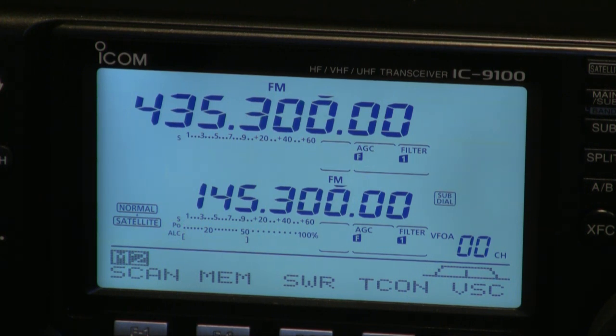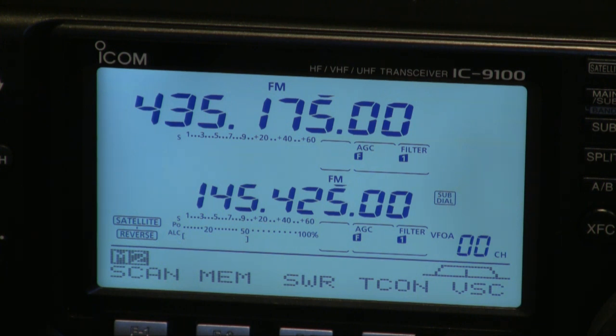If I go into reverse and do it the other way, you'll notice that as I go down in frequency on the main, the sub receiver is actually going up in frequency. I've done this in FM so you can see the biggest changes, but you can also do this in SSB and CW. You can also do split modes — for example, you could transmit on FM while receiving in SSB. You can also do packet radio. There is a connector on the back panel for TNCs, and you can do 9600 baud packet with this transceiver straight out of the box.